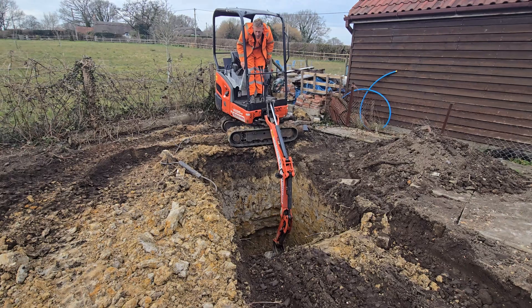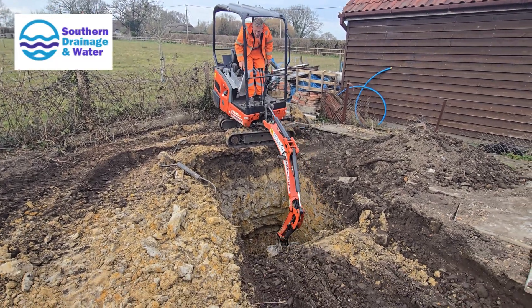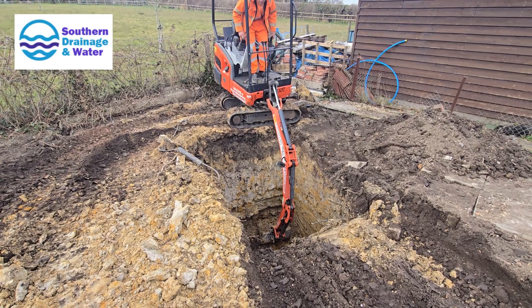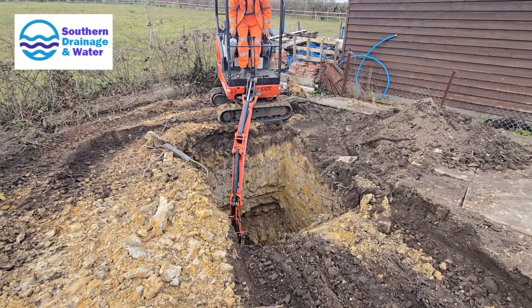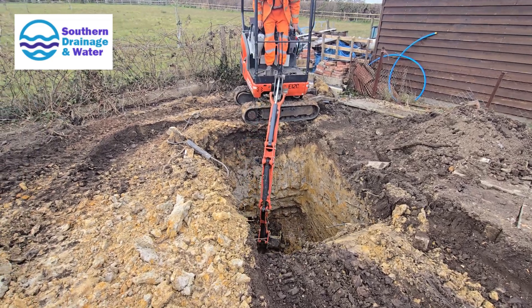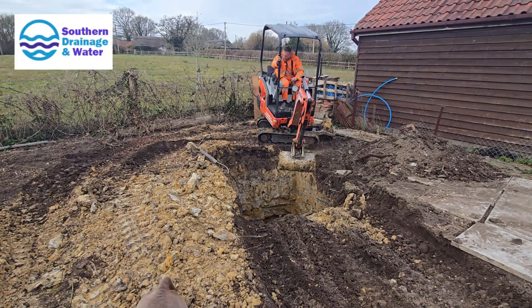I wanted to give a shout out to Southern Drainage and Water Limited — it's my cousin's company. While this isn't a sponsored video, I wanted to share our experience since they handled the installation for us. They were professional and efficient, which is exactly what you need when tackling something as involved as a sewage treatment plant installation, and they cover a wide range of drainage and water solutions.